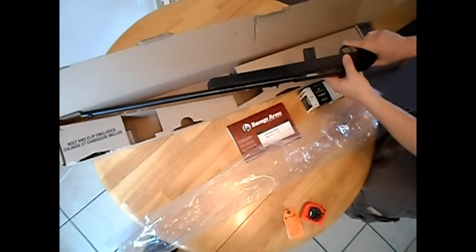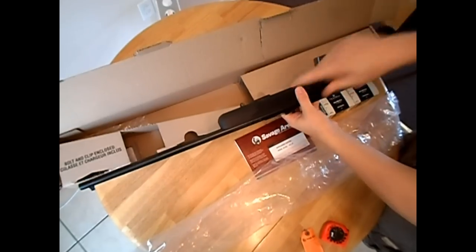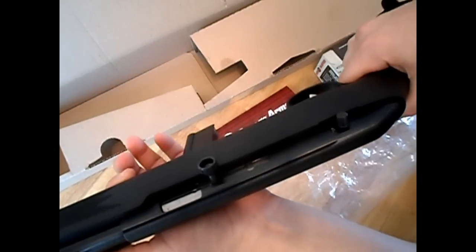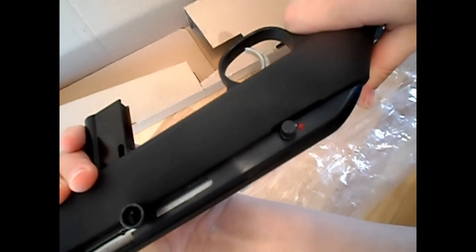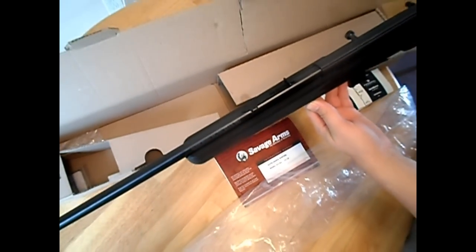I was thinking about getting the Marlin with the 15-round tube fed, but the reason why I wanted this one is because it has little sling attachments already built into the gun. It already has those on the polymer stock and it has one on the rear as well. Polymer stock, black, semi-automatic, and the safety is right here on the side. Red means you're dead; back is on safe. We haven't fired the gun yet — we will be taking it out and shooting it.